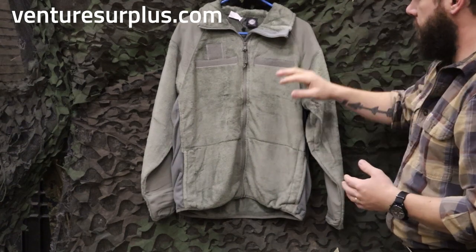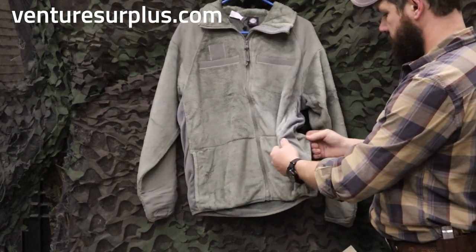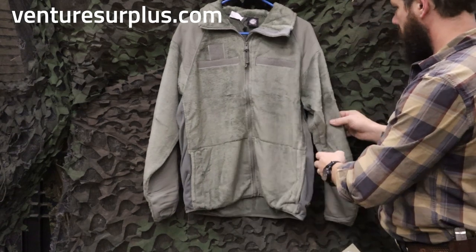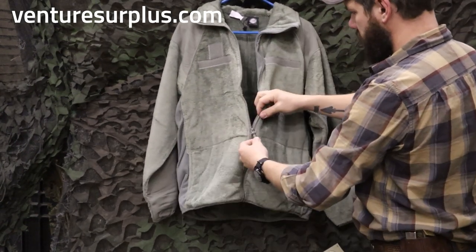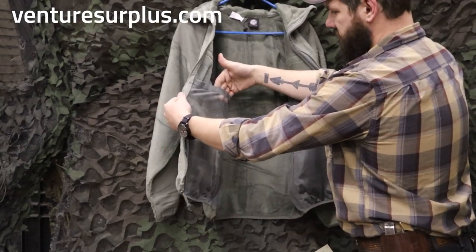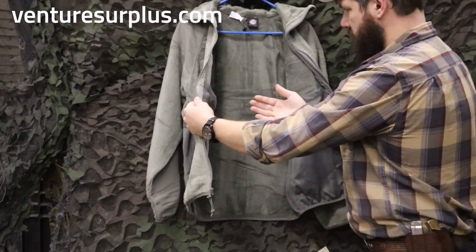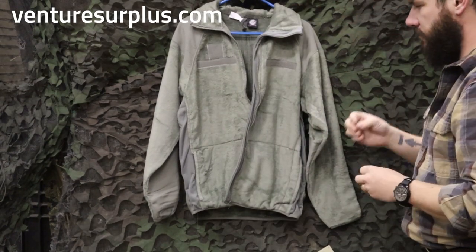You've still got your reinforced shoulders, spots for your name tapes and rank, the good pockets, stretchy material on the side so you can breathe a little bit, and reinforced elbows as well. On the inside, you've still got your full, good, heavy-duty zipper and your pockets — the pockets are a little smaller on the inside, which doesn't make a huge difference, but they are a little smaller. And it's a little thinner in feel.